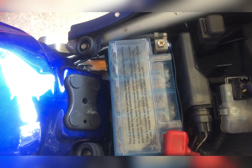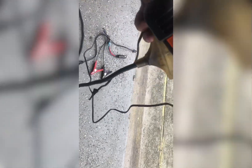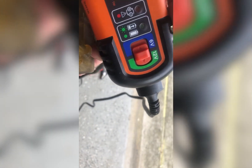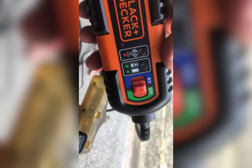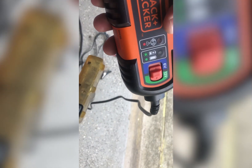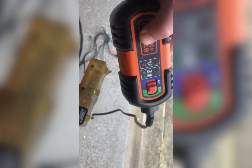Another tip about trickle chargers: always plug it into the wall first — don't plug it into your machine first. From a little bit of research I did, if you do the opposite — if you plug the trickle charger to your bike and then plug it into the socket — it stays in some kind of safety mode. So plug it into the wall before you plug it into your machine.